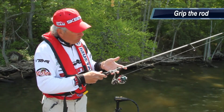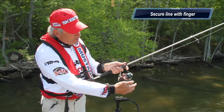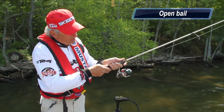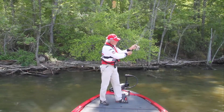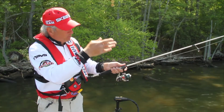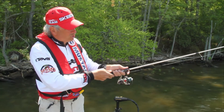Now I'm going to grip the rod. I'm either going to use two or three fingers, whatever feels comfortable. Then I'm going to grip the line with my finger — not in the crease, just on the tip. I'm going to open the bail with this hand. I'm going to put my hand behind the other hand, and then I'm going to bring the rod back and forward — storing that kinetic energy and then releasing it.